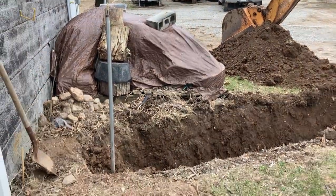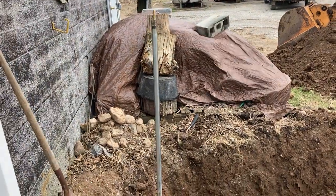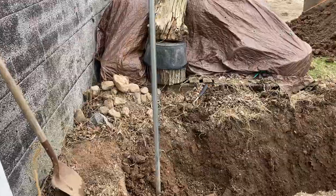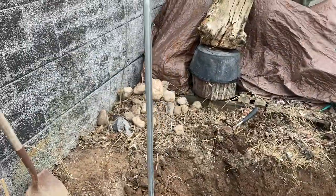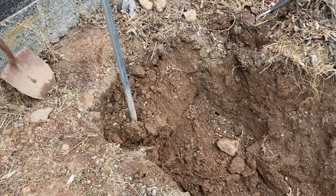So this is what I'm up to today. This yard hydrant - I have the panel off - won't open up anymore. Something's stuck, so I've got to dig it out. This is about six feet down, well, it will be when we get to the bottom of it.